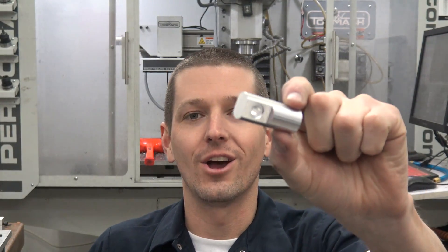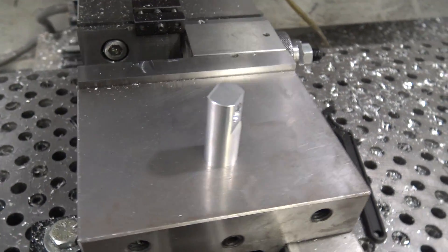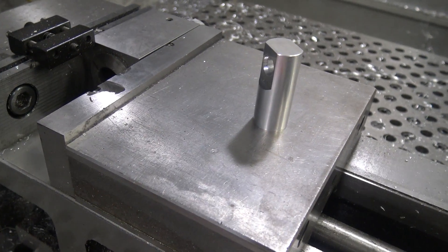Hi folks. We had to make a run of this aluminum adapter and I thought it would be a good job shop life Wednesday widget. So let's do some machining footage on the Torbox CNC lathe, on the mill, and then at the end we'll take a look at the Fusion 360 CAD and CAM. Welcome to another episode of NYC CNC.